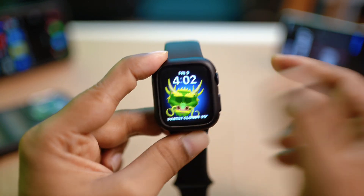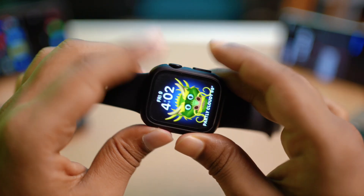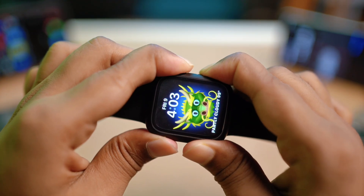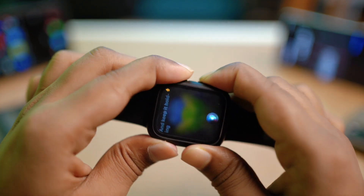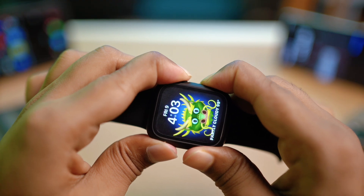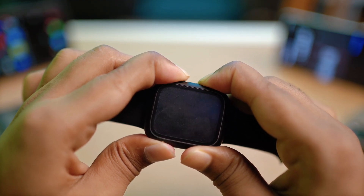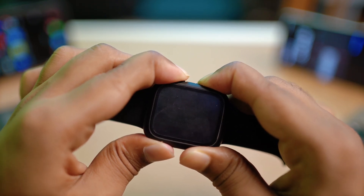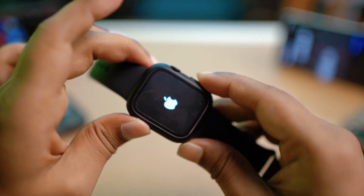After doing all of that, go ahead and give your Apple Watch a force restart to solve the problem. Press the Crown button and the Power button simultaneously and keep holding them for around 10 to 15 seconds, until it shows you the Apple logo. Keep holding until the Apple logo appears on the display, then let go.